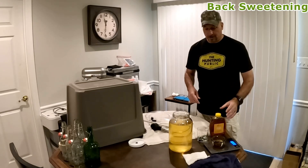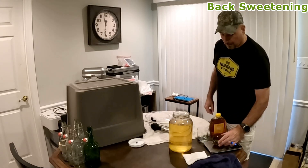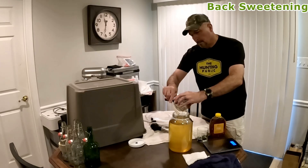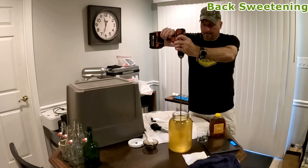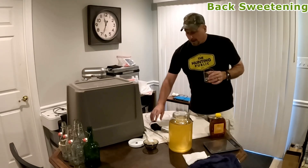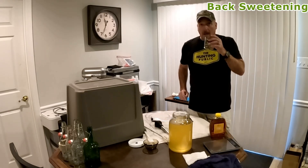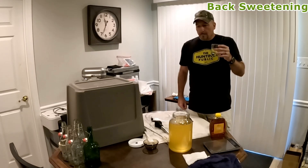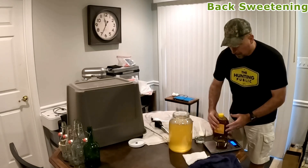The taste has gotten better, which it does over time, but it still needs sweetener. I'm going to move forward and add two ounces of honey and give that a stir to make sure it's mixed up really good. Taking another taste test — I can smell more honey. That's better, I can taste it. I'm definitely going to do another two ounces.